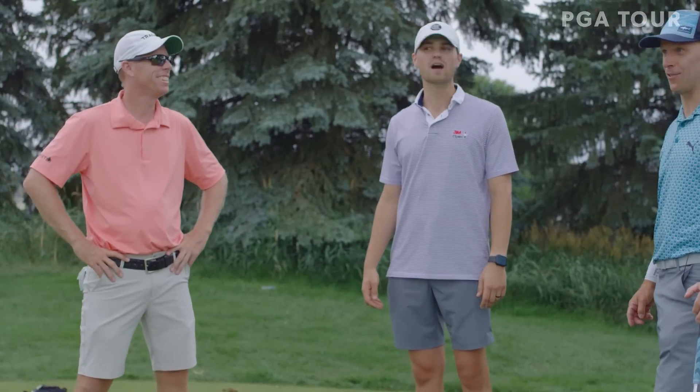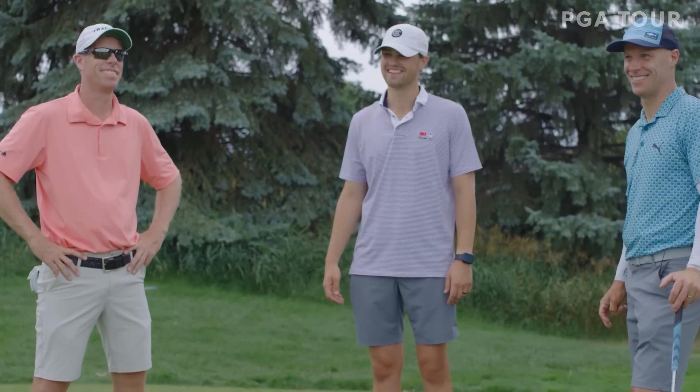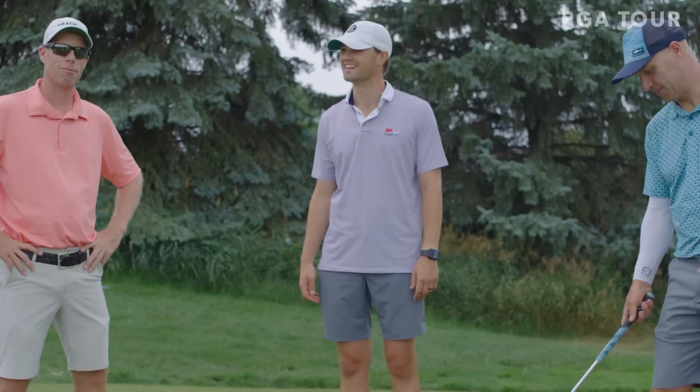Pretty good stroke for a non-golfer. I appreciate that — I'll take that home with me. Awesome, appreciate you guys. Thank you. Bye boys, see you later.